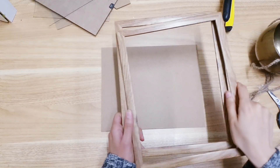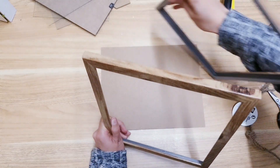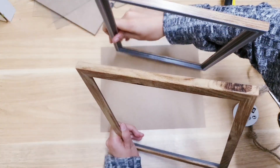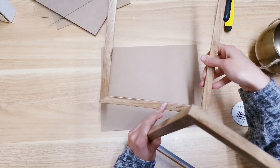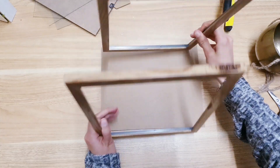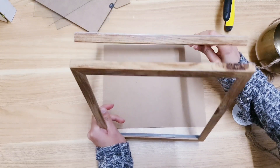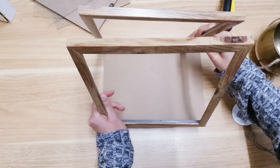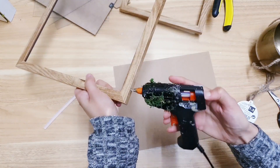Now we're going to be creating the structure. This is the base, and it's up to you how you'd like to arrange your frames. I think I'm going to turn this around because you're going to see all the wood details. I'm going to glue the two together — here on the base and at the top right here so that we connect it all.